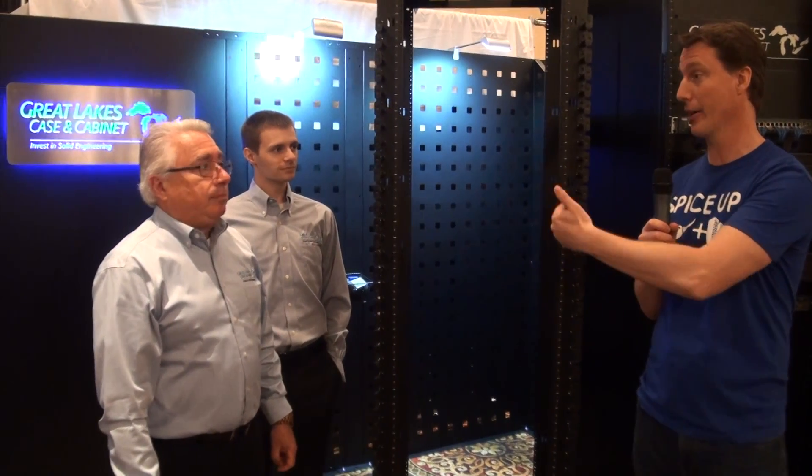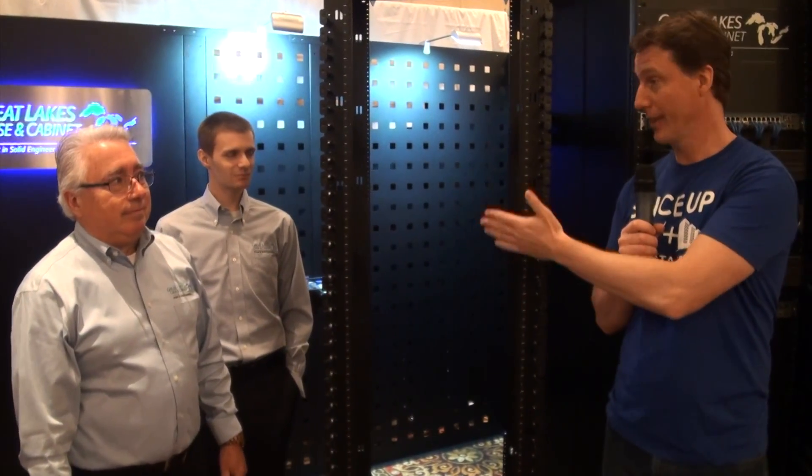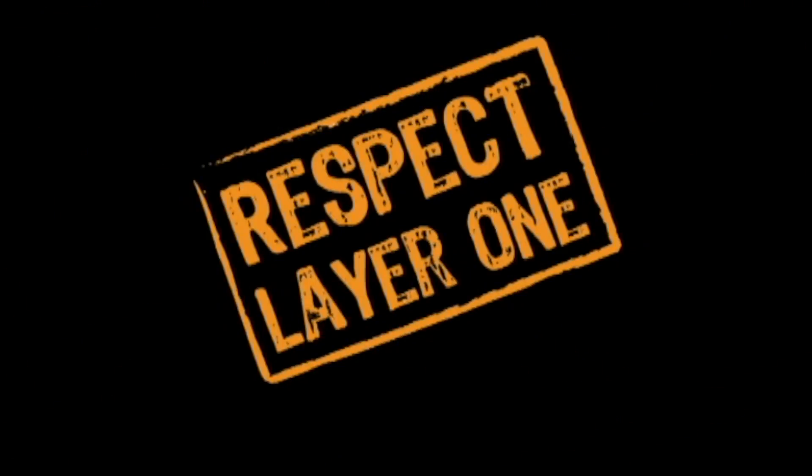That problem could be pretty serious. You get hot air going into hot air, the air keeps getting hotter, and then you're going to run into downtime, and nobody wants that. Great Lakes Case and Cabinets has the perfect solution — it will fit in, you can retrofit, and then you can avoid that downtime. Respect layer one.